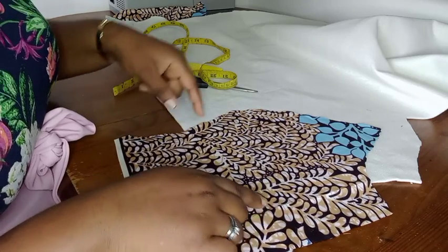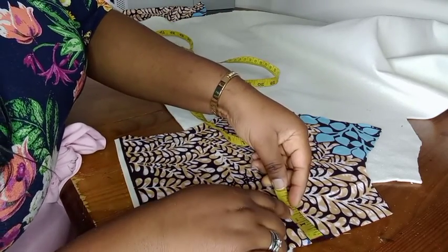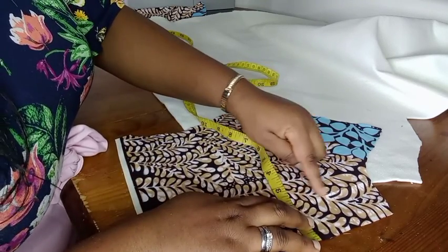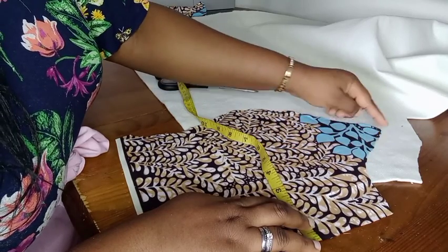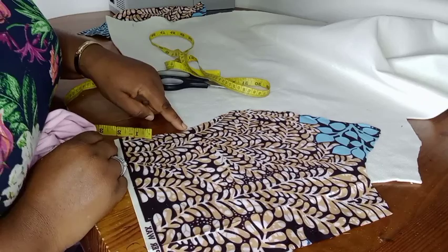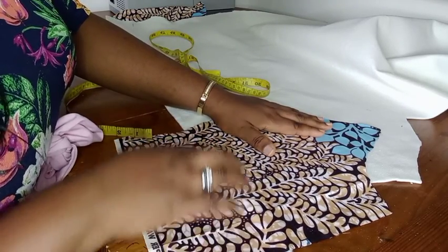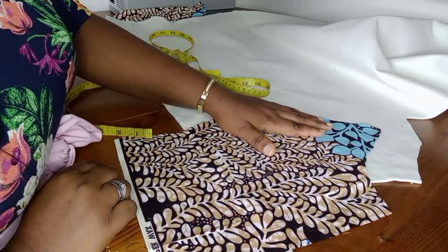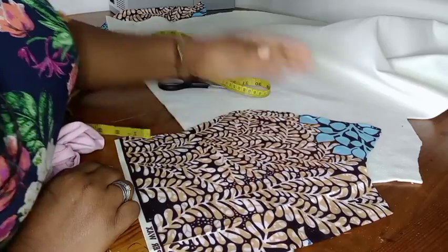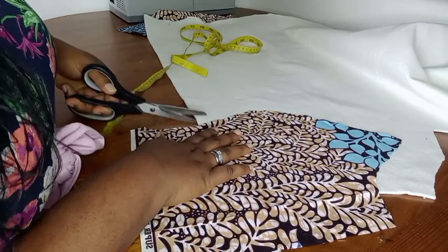About two inches away from the side, so I'll be cutting out, stopping at the under bust because the pad is just for the bust area and will not be extending to the waist - it will be ending at the under bust. So I'm going to trace this out for one side.